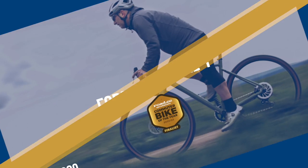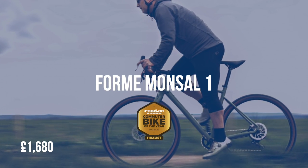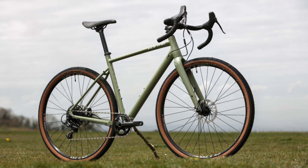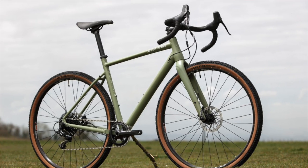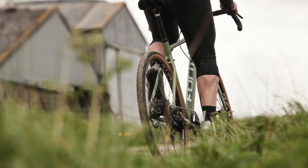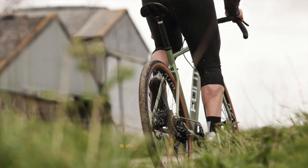It won't take an expert to work out that the Forme Monster in our number three spot is a gravel bike — and one of our presenters actually commutes on one. The Forme earns a high place in this category thanks to commuter-friendly features like mounts for mudguards and a rear rack. Gravel bikes and cyclocross bikes can be fabulous for commuting if you fit the right tyres, and the Monster certainly scores there while offering really good value for money too.